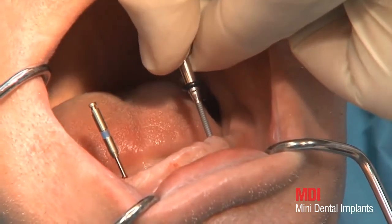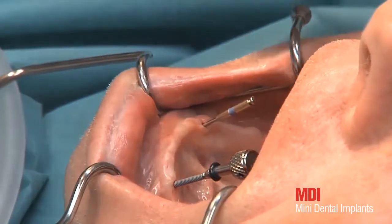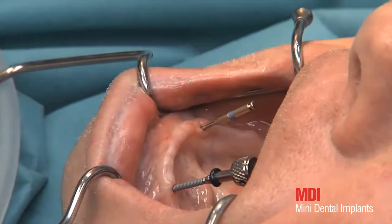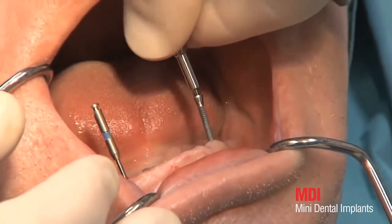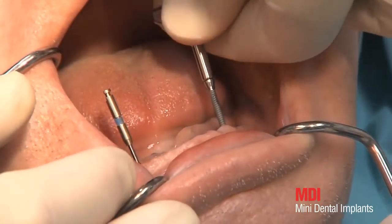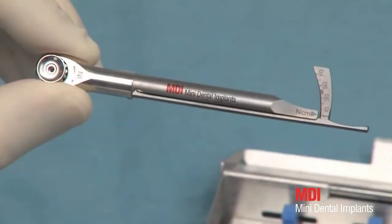The finger driver allows a sensitive insertion and minor corrections to the angulation if necessary. Once the resistance gets too high, the next instrument, the winged thumb wrench, is used. The winged thumb wrench allows higher forces to be applied. For the last windings and final position, the graduated torque wrench is used, thereby determining the final torque for control.